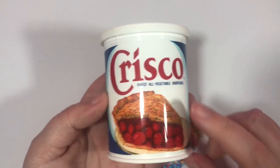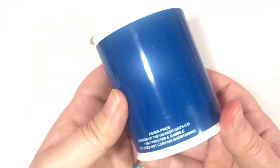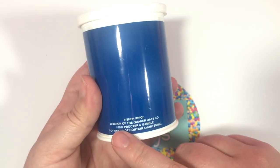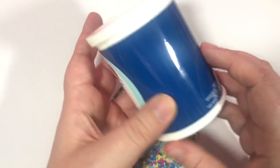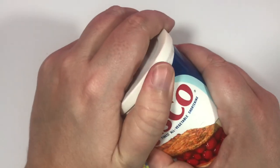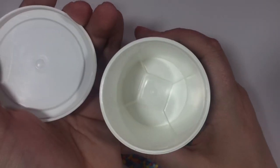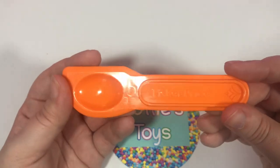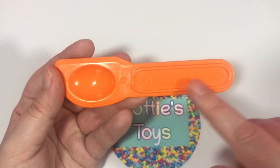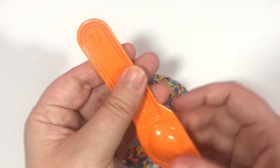And here we have the Crisco. This pie looks delicious. And I love here on the back — it says 1987, toy does not contain shortening. Just to make it clear. And let's open it — there's nothing inside. Next is this little spatula, little spoon.